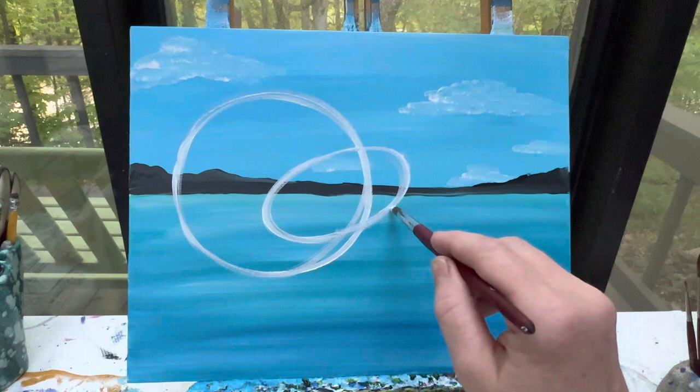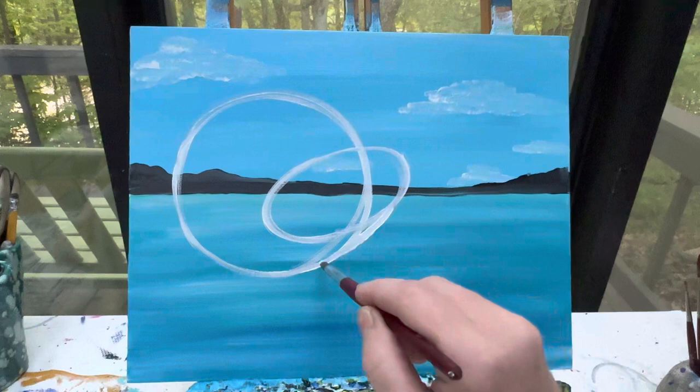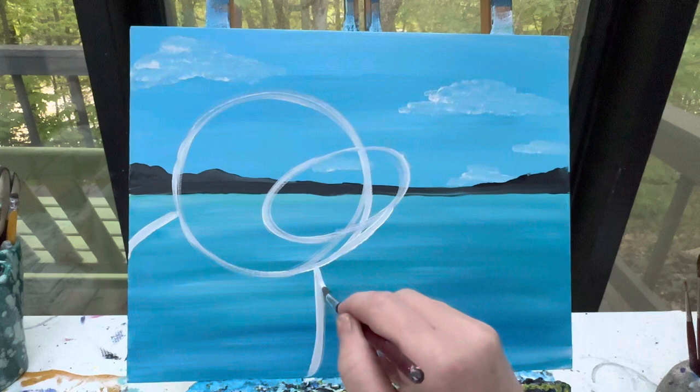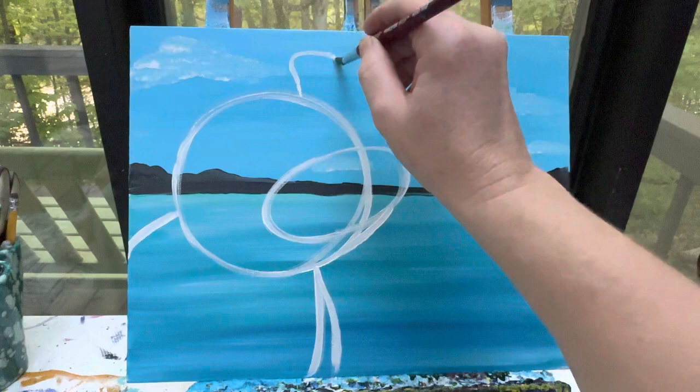From there, we're just going to gently connect these two at the base. His body is going to be just a curved line right here, because we're not going to see most of it, and then a curved line coming down this way. He's a hippo, so he should be a little bit bigger. We'll give him two little hippo ears — they're not necessarily rounded, more like soft rectangles — so they kind of go up, over, down, and back.